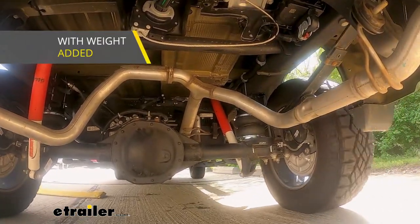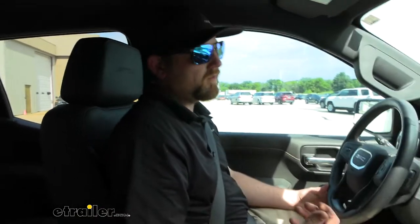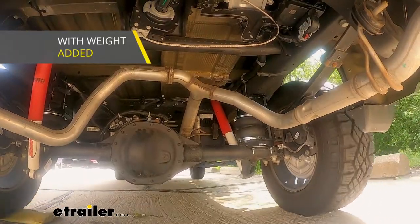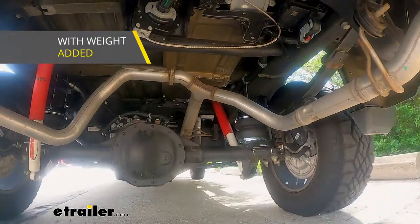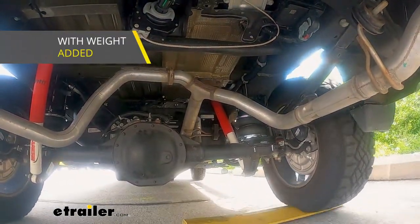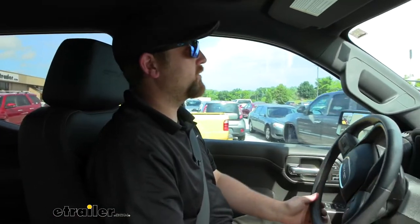I'm kind of pleasantly surprised. A lot of times you put these airbags on and it kind of stiffens stuff up a lot, but it's still pretty comfortable in here. You can feel the suspension is working a little bit, but it doesn't feel like it's going to bottom out or be overworked by any means. Everything's comfortable, and if it was my truck, I feel like I'd be pretty happy with them.